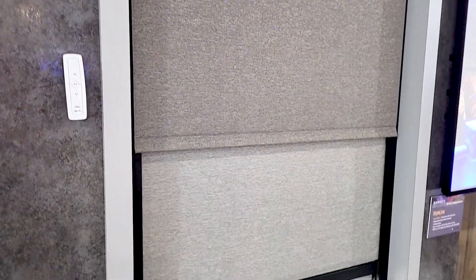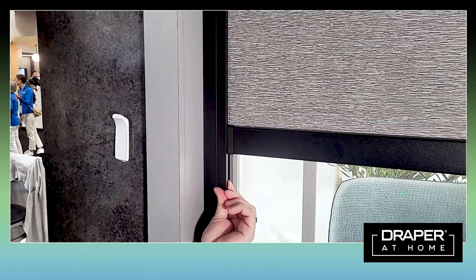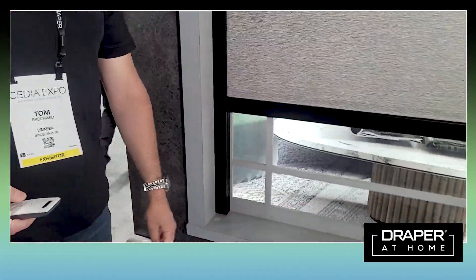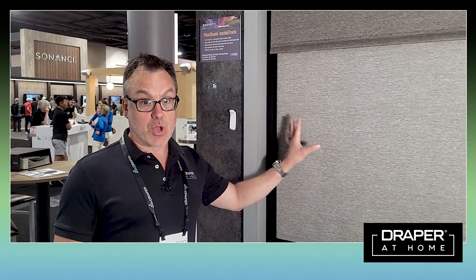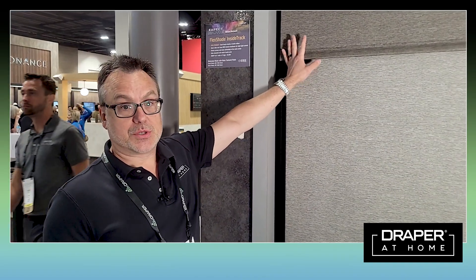We actually capture the edge of the fabric and it's held in place in this channel — the fabric won't pull out and it'll block light. It is a very effective solution for those situations where you don't want any light coming in.